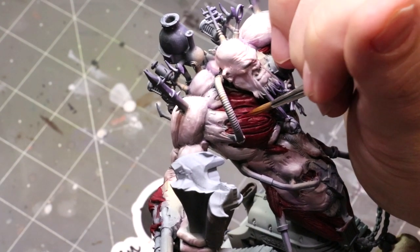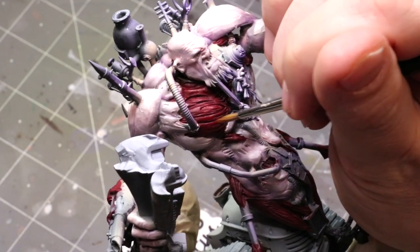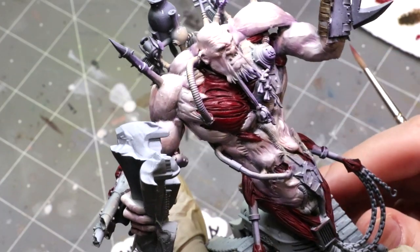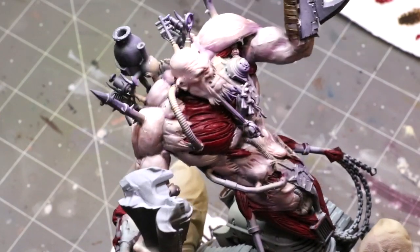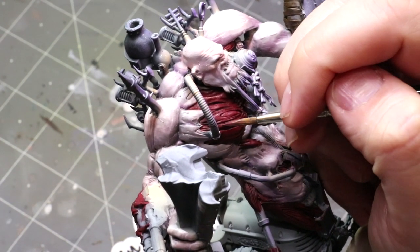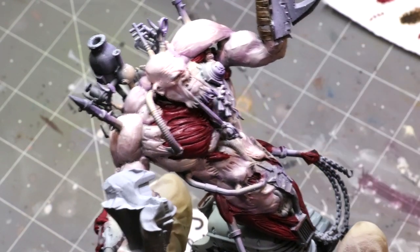Once that's done, now comes the real magic. Muscles are bands — these little fibers that are all banded together. Everything we do from this point forward is going to be thin lines. I'm starting with more of just the Burnt Red. That's why I didn't mind washing, because I knew I was going back over the top with these thin lines. The key with exposed muscle tissue is showing the muscle fiber.